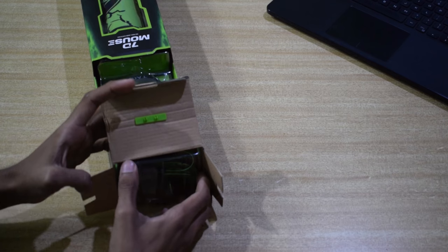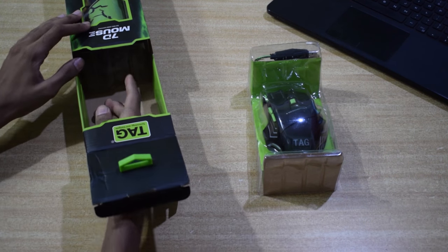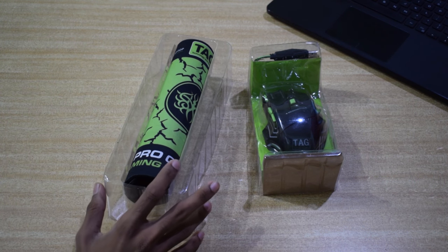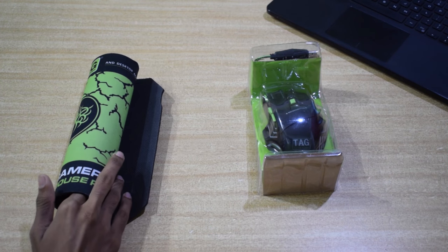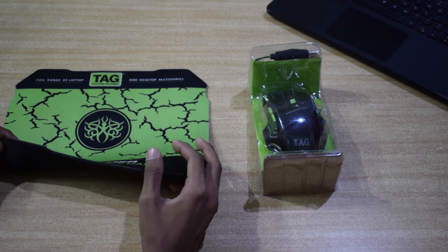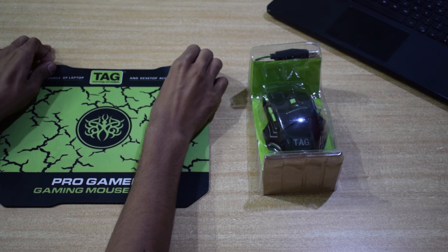Let's open the mouse. Here comes the mouse inside this box and the mouse pad. Let's have a look at the mouse pad. The mouse pad is pretty much better than others available in the market. At the bottom side, you will find a good pattern which will have a good grip on the surface — it will not slip off.